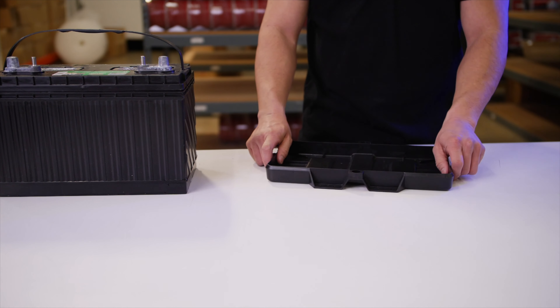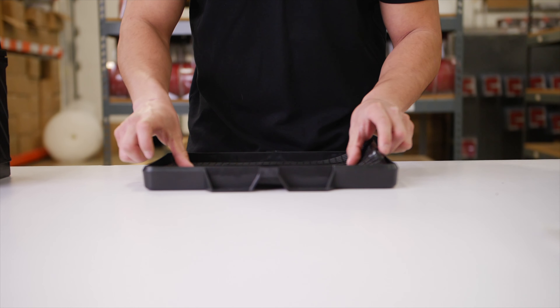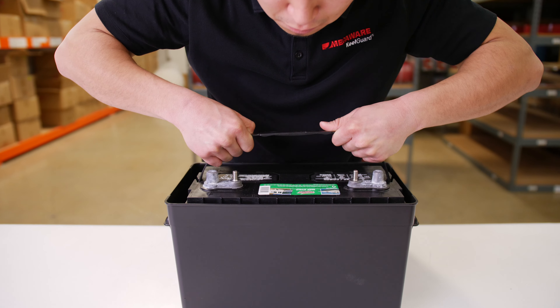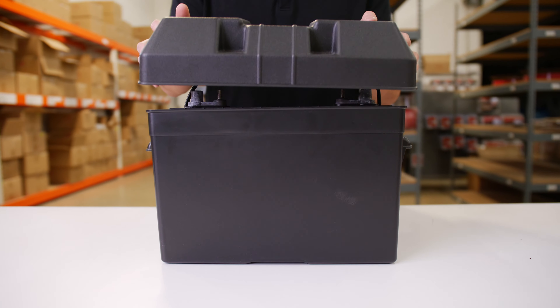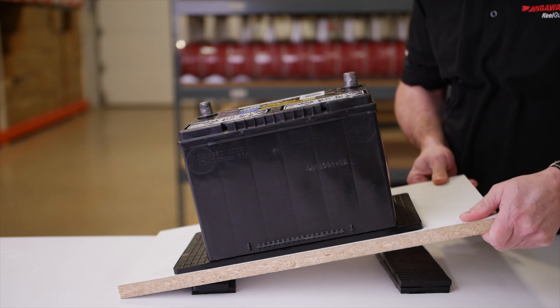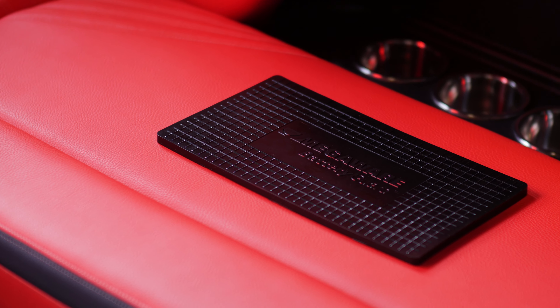With the BatteryGuard placed in the trays or compartments, it does a really good job not only protecting your batteries from that vibration and that impact from the waves, the up and down side to side motion, but it actually does a really good job holding the battery in place.